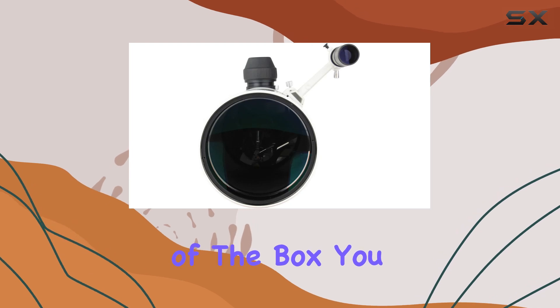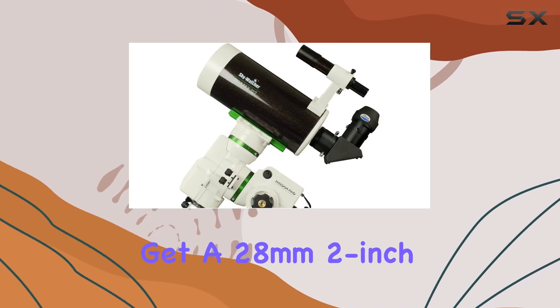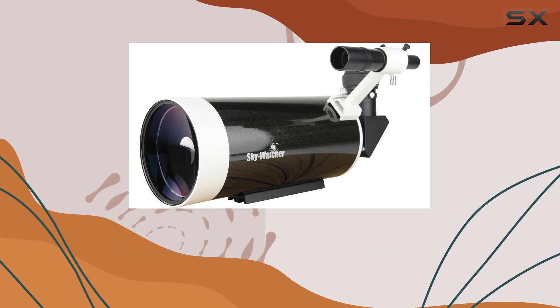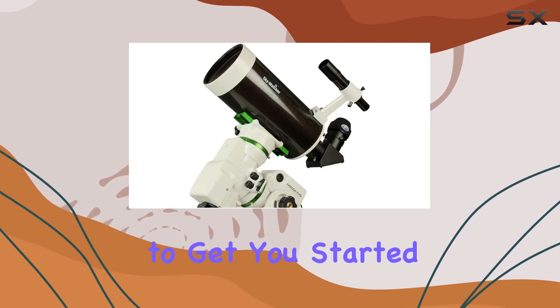Out of the box, you get a 28mm 2-inch eyepiece, a 2-inch 90-degree star diagonal, and a 6x30 straight-through finder scope. This is enough to get you started.